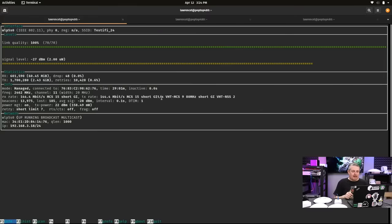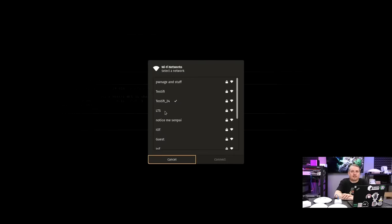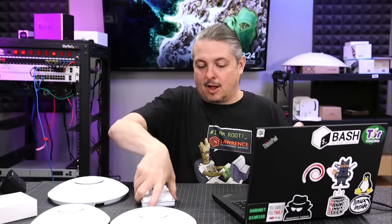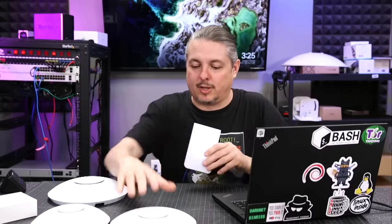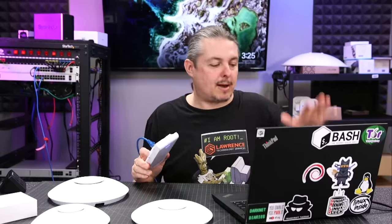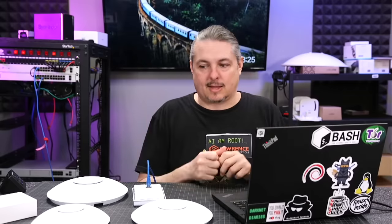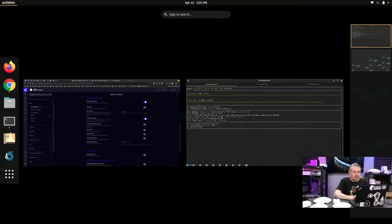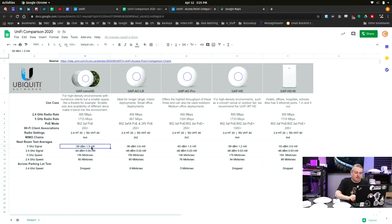Testing tools: this is WaveMon, and I'm currently connected to a 2.4 GHz network. Under 'select network' you can see the Testify and Testify_2.4 networks — that's how I switch between them. For each device, I unplugged it and set one right here. The only exception was the InWall HD, which I set upright. I plugged them in one by one. Testing took a long time, but I made sure each device and my laptop were in consistently the same spot every time.